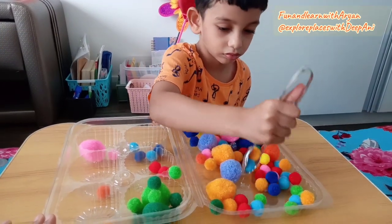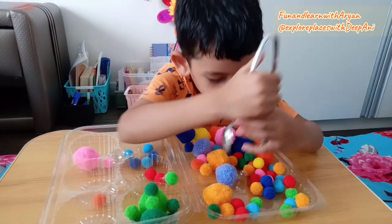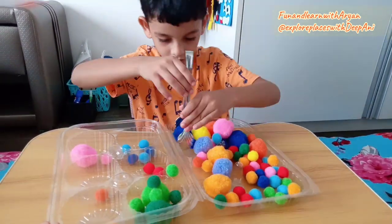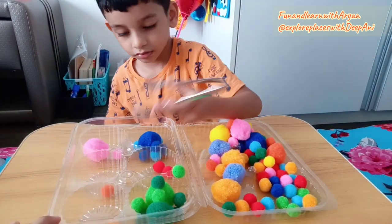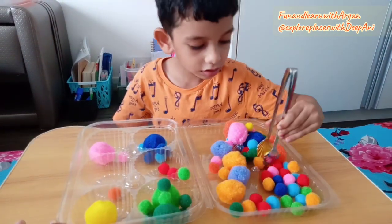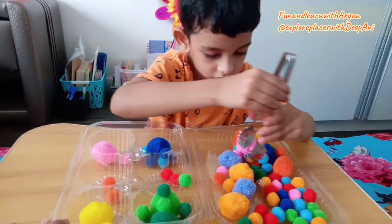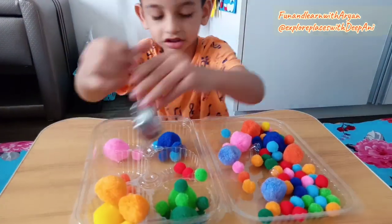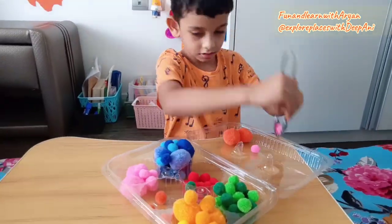The ability to use tongs is a pre-scissor skill, and the ability to use scissors is a pre-writing skill. When kids use tongs they have to learn to separate two sides of their hands — the thumb and index finger side, and the middle, ring, and pinky finger side. This is one type of color sorting and counting activity. Kids can start playing with tongs as early as toddlerhood and they will love to enjoy this activity.